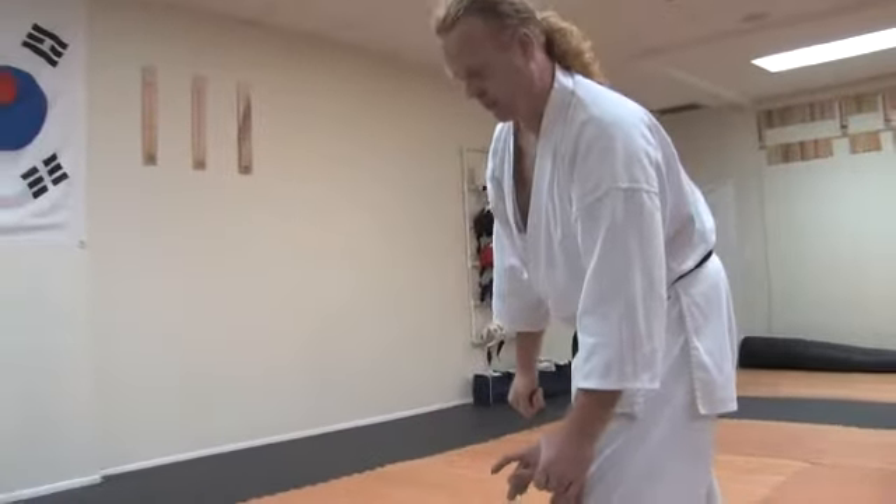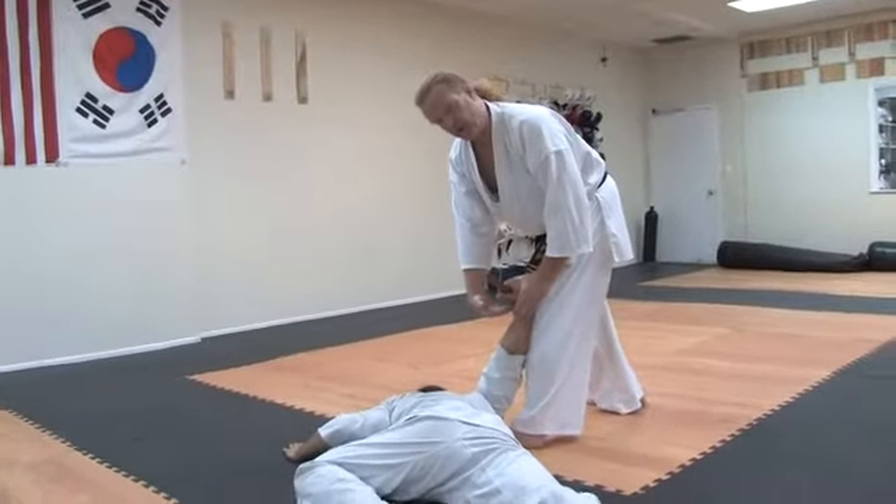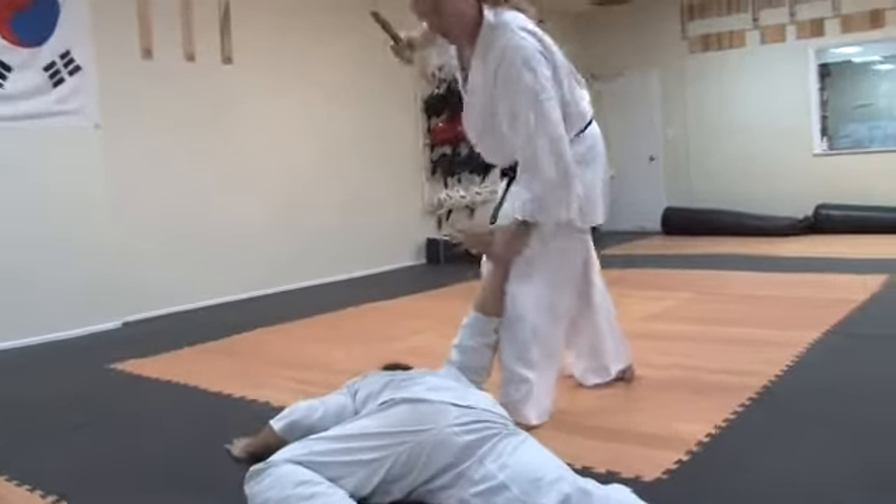And then I can contain him or whatever I need to do. Another option for the disarm is to simply put your fingers underneath his and rip the knife out this way.